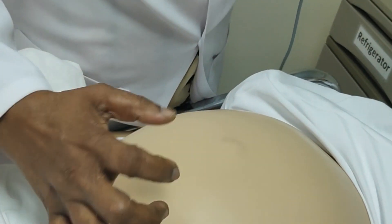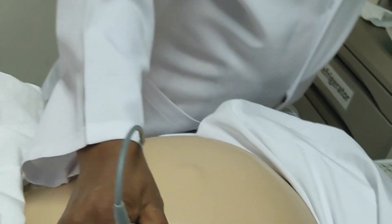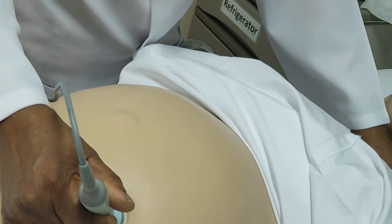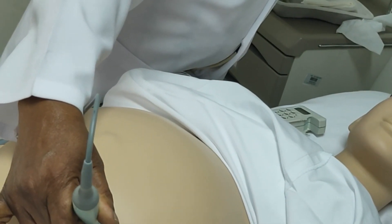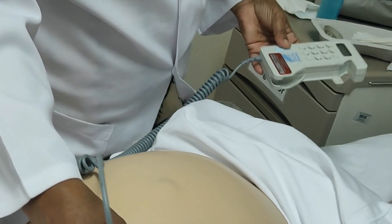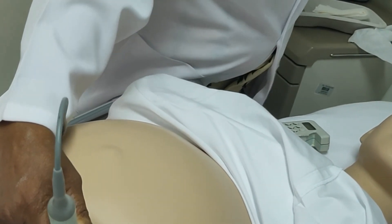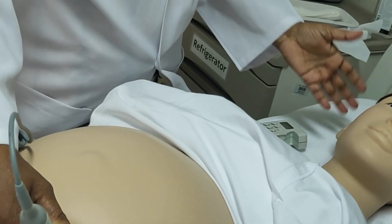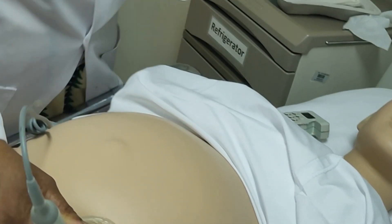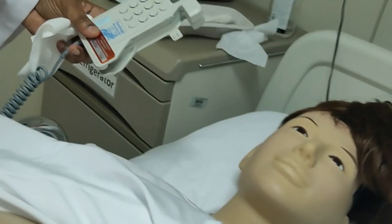I am placing the sonic aid here in the lower left quadrant. Mama, is it fine? Can you hear the sound, Mama? I can see it is now 146 beats per minute. So your baby is doing fine. You can hear the sound. We will ask the doctor to see also. After you note the rate, the rhythm is also regular. Your baby is moving well so far. Then remove the gel.